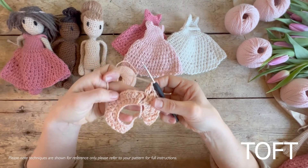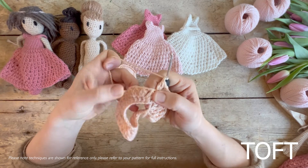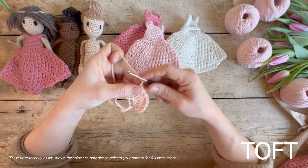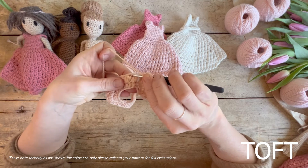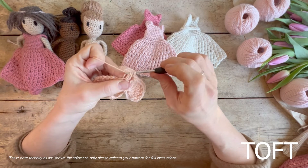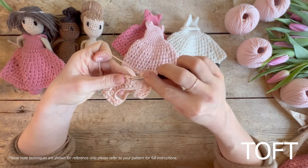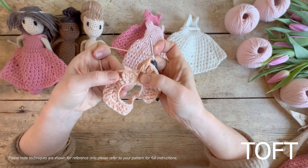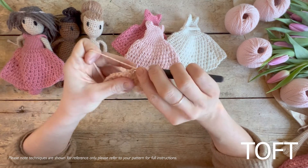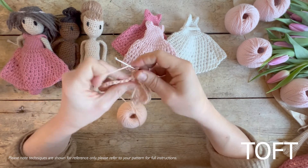Now I've been all the way around. All that's going to be different on this next round is that I'm going to be working into the chain spaces between those twin trebles, rather than into the stitches as we were on the last round. Yarn around the hook, in through the middle of those twin trebles — through to the point where you've got your three loops — finish off your three and then chain one. Then go on to the next one: yarn round the hook, in between the two twin trebles, back in again, finish off your three, then chain one.